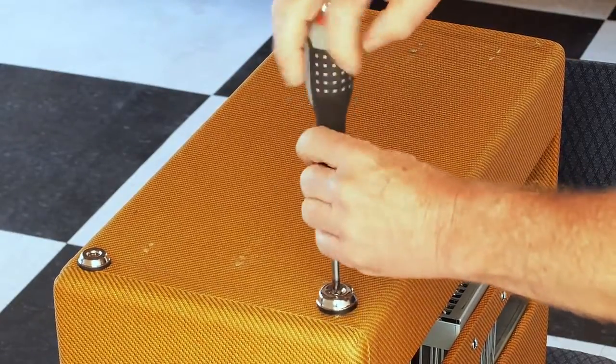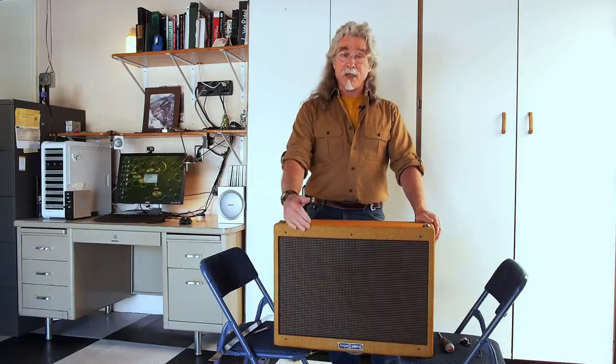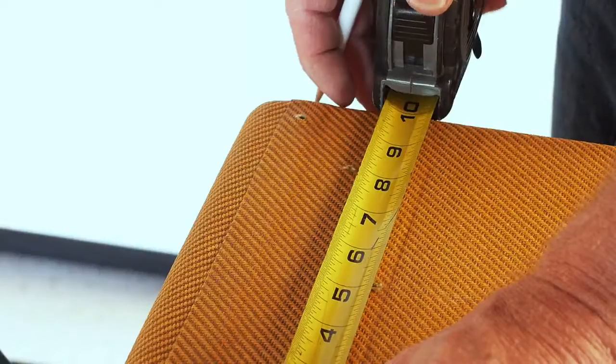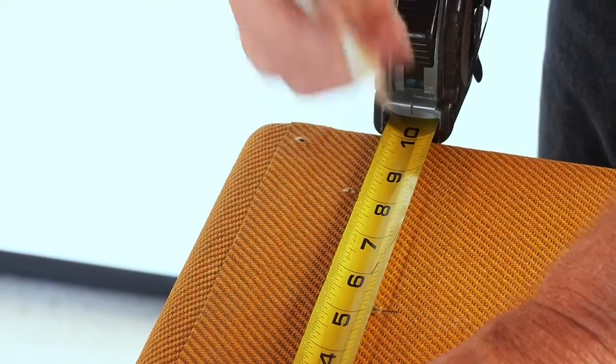Okay, feet are off. Now when we mount the rocker amp stand, we want to mount it on the center line of the depth of the amp. So we're going to take a tape measure and measure the depth of the amp here. This amp is 10 3/16ths deep, so we're going to make a mark at exactly halfway, which is 5 3/16ths.